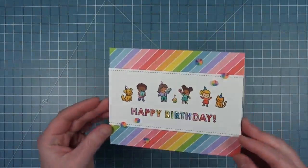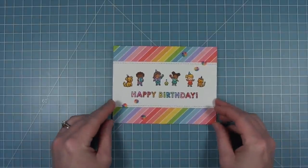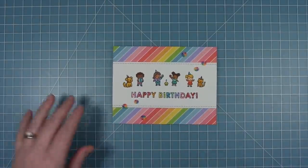And here is that finished card that you could just create a whole bunch of — just stamp a bunch of these in your MISTI.